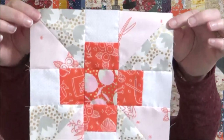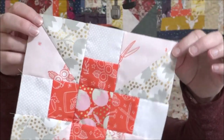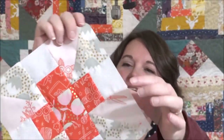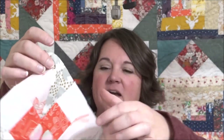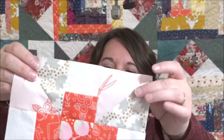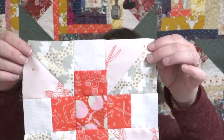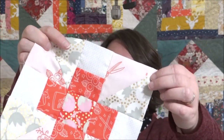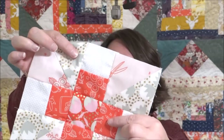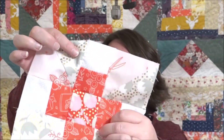So as you can see from this block, super cute. I did this one a little bit differently — I mixed my backgrounds so I didn't have a background in the pinwheel like the pattern shows, but I thought it would be fun to add some more interest to it. You're going to need some fabric for your little petals as well as the center. Let's sew the block.